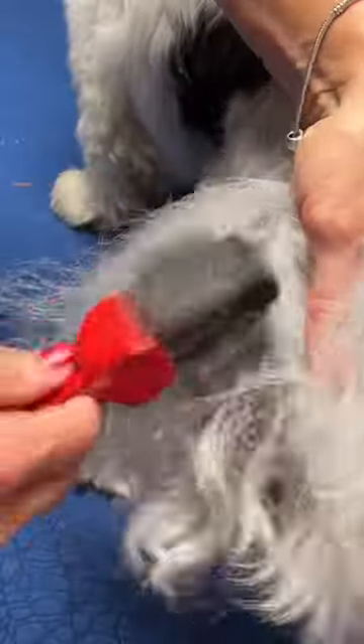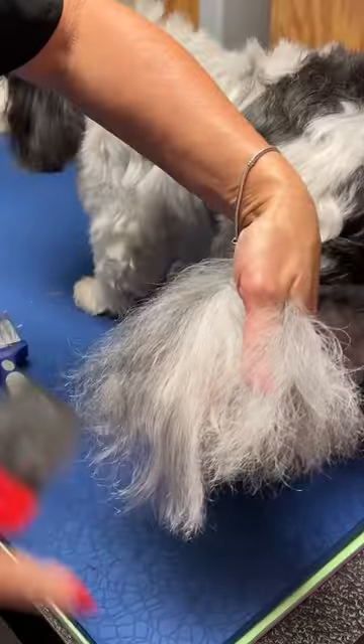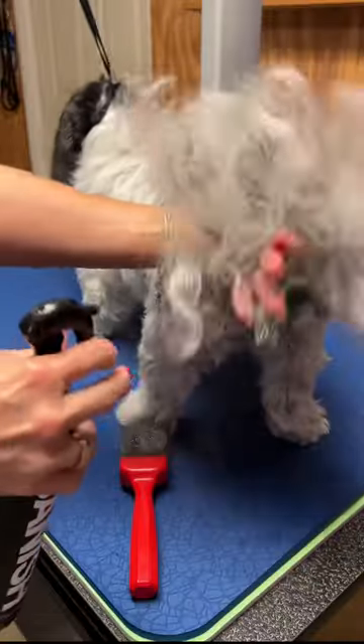Hold onto the hair here. You can see we're breaking it up. We're getting dead hair on the brush. That's telling us we're getting through this, because the dead hair is what is actually wound in here causing the mat. A little more spray.